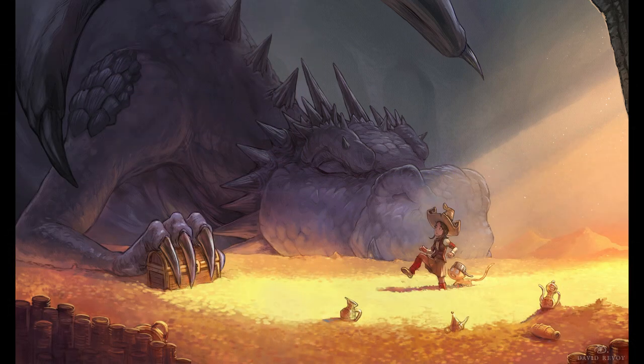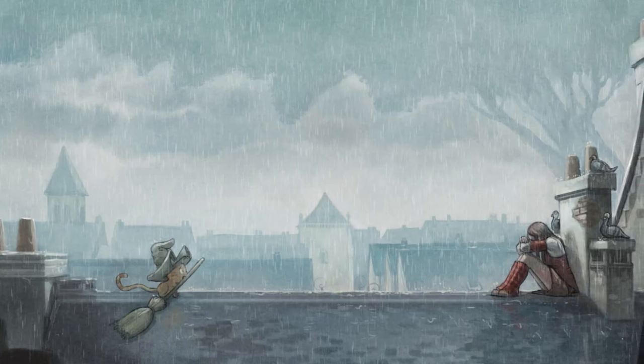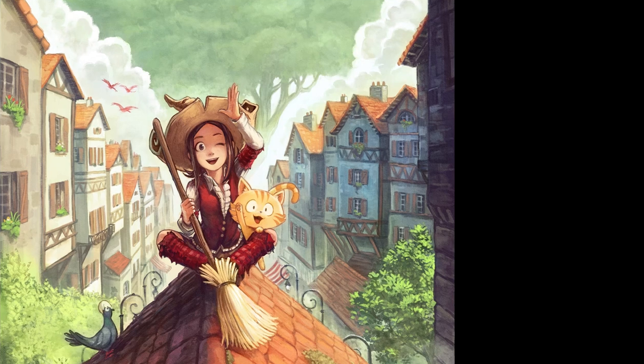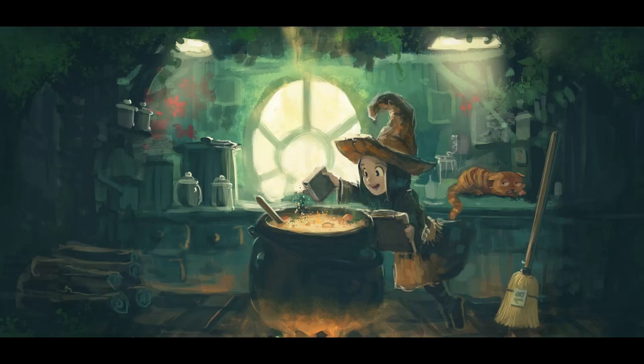The audience will reconstruct the complexity of the pattern in their imagination with these clues. Surprisingly, it will also make the picture easier to digest visually. The audience will be more active and involved in this way into the process of reconstructing the whole picture, and that even without noticing it.